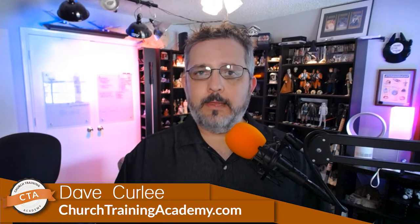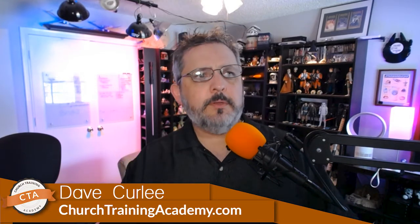Hey guys, welcome to another CTA live. My name is Dave Curling — in case we haven't met — and I've been doing live video production, live streaming, broadcasting, and podcasting for 20-25 years. I started doing production back in college, and once the web came out I immediately started putting video and audio on the web. Currently I've turned my focus towards helping small and medium-sized churches learn how to use and exploit media and technology. That's the whole goal behind Church Training Academy.